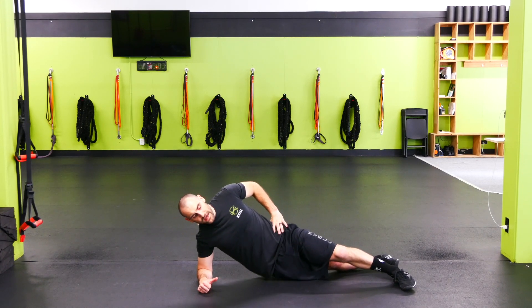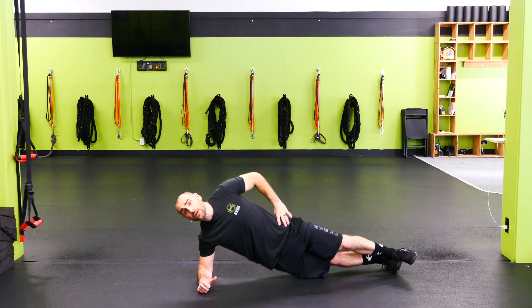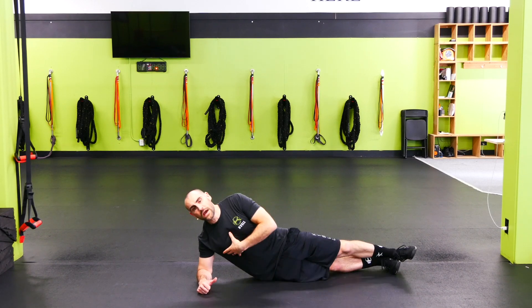We're going to go all the way down. As I come up, I'm going to pick that leg up — so I'm down, up, leg up. Keeping the head back and keeping everything straight.